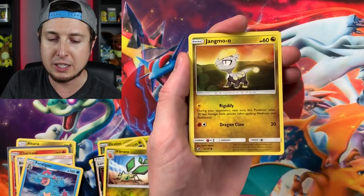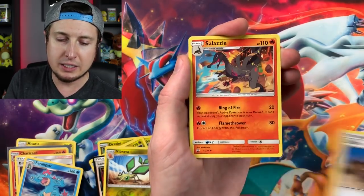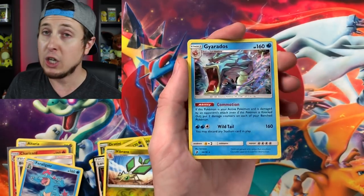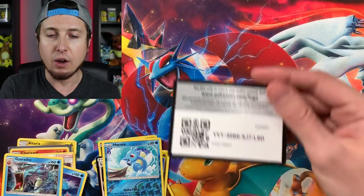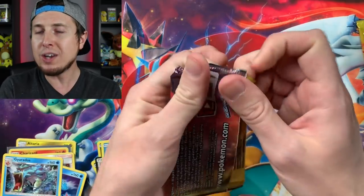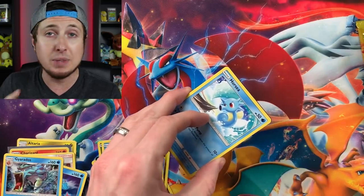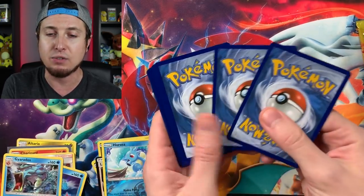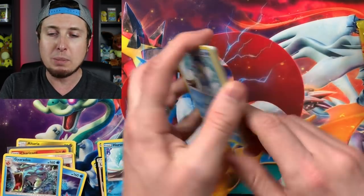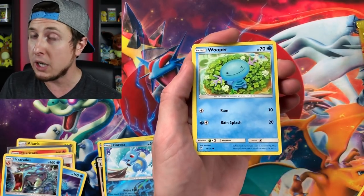Next booster pack - maybe an ultra rare. We get ten booster packs to open up, so there is definitely a good chance of some ultra rare pulls in here. Where's that Magikarp squad? Booster pack five: Dragonair, Zangoose, Salazzle, Reverse Holo Horsea, and a Gyarados - Shiny Gyarados, one of my favorite shiny Pokemon of all time. Let me know your favorite shiny Pokemon down below. What do you think overall about this Super Premium Collection Box? Do you think it's worth it? Are you going to pick one up - multiples, or just one?